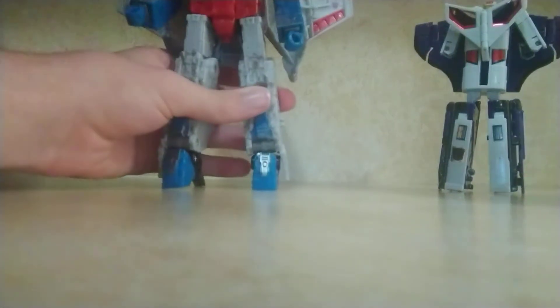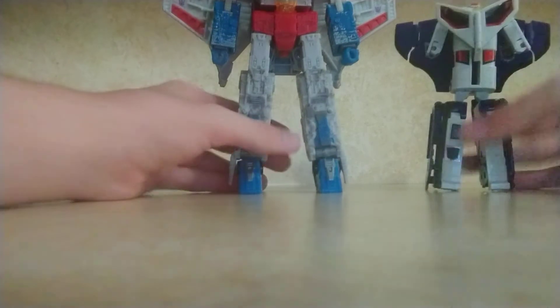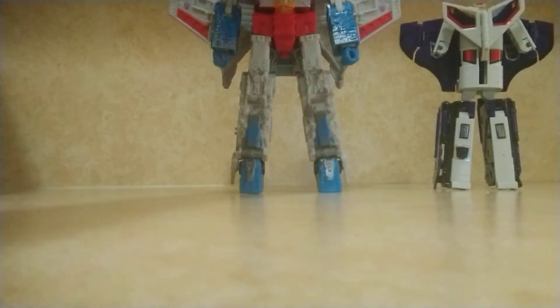You want more dynamic poses from your figures, but could they at least add die-cast metal again? Overall, this figure is nice — not as good as Astrotrain, but still highly recommended. You can get into some dynamic poses, it has excellent detail in both robot mode and jet mode. Highly recommend him if you can afford him, which is actually not that bad — it's around $12 to $20 on Amazon.